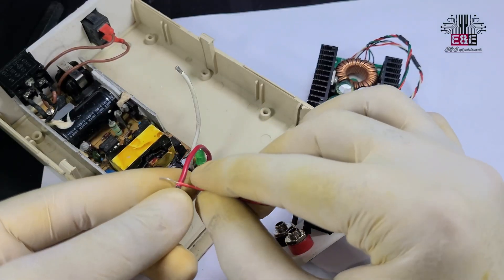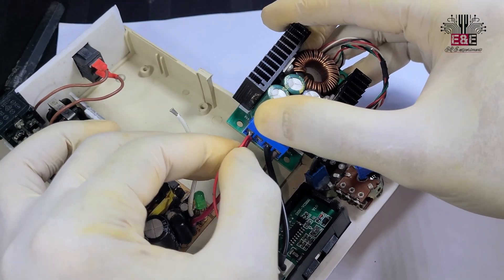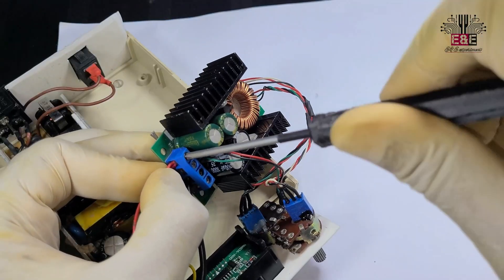Now connect the 24-volt output from the laptop charger to the input of the XL4016 DC-to-DC buck converter.